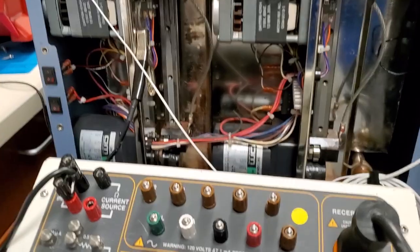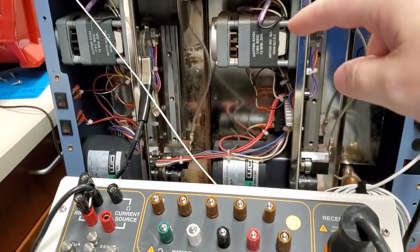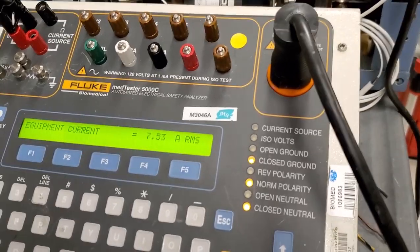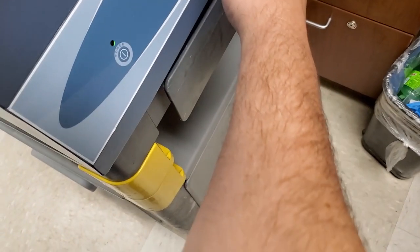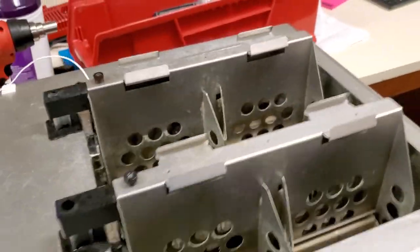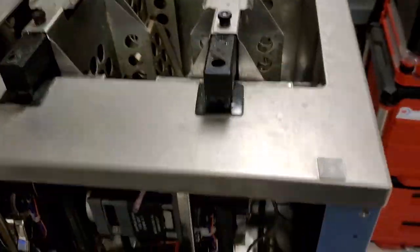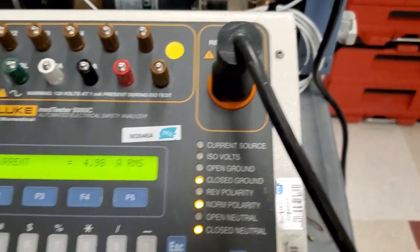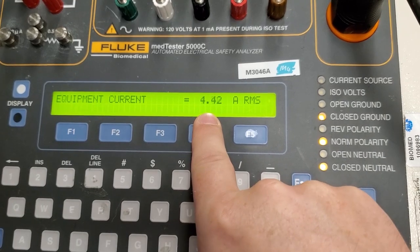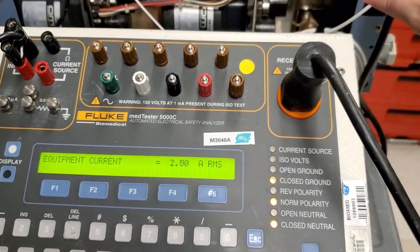We can go ahead and turn on the agitators and the lift motors because we've got to test everything and see how much current this device is really drawing under max load. Here's the agitators running and the heating element is running. We can monitor the amperage against the data plate for this unit.